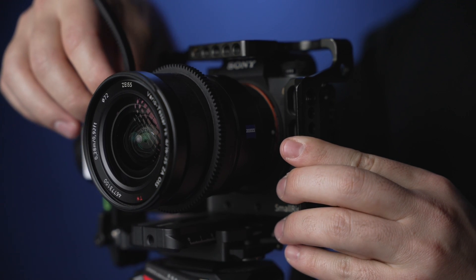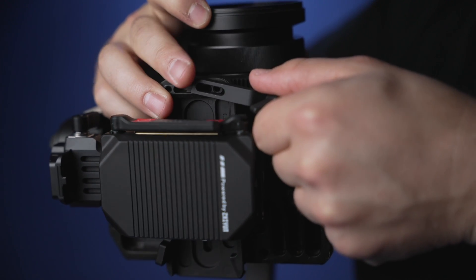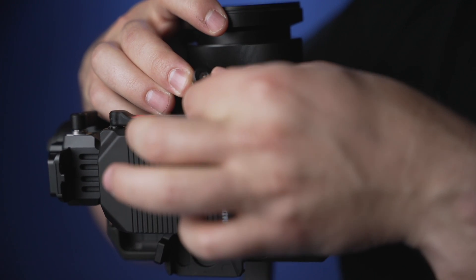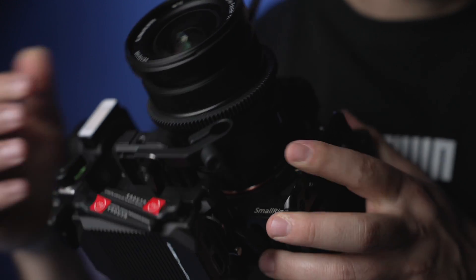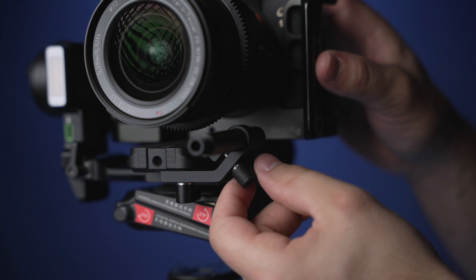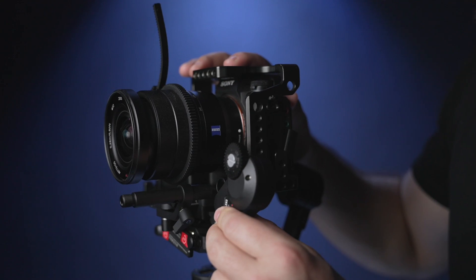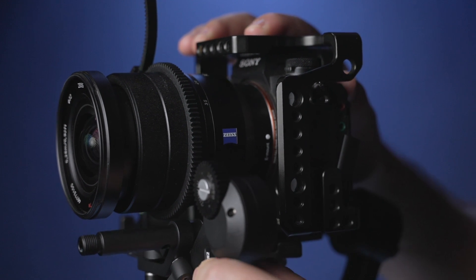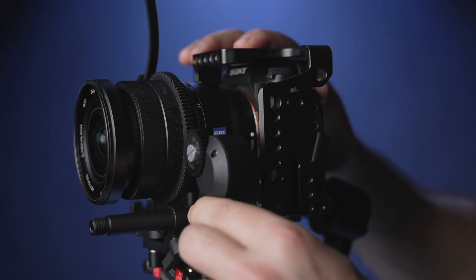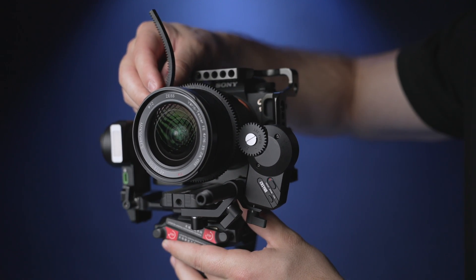Now let's install the follow focus by wrapping the gear ring around your zoom or follow focus ring. Next, install the follow focus motor support bracket underneath the quick release plate. Now install the follow focus rail to that bracket, then put on the follow focus motor. Make sure the teeth on the sprocket of the follow focus motor are aligned to the gear ring. Feel free to manually turn the gear ring to make sure everything is gripping properly.